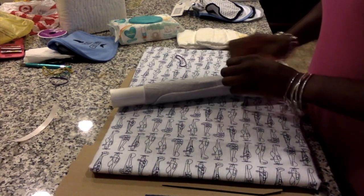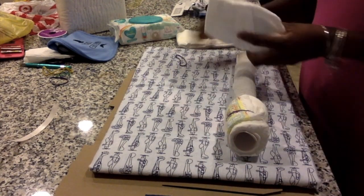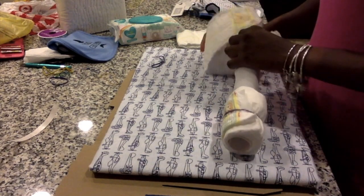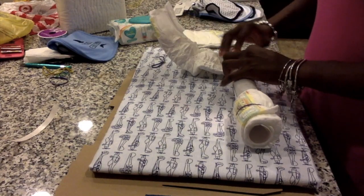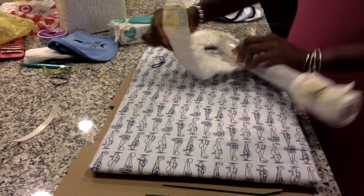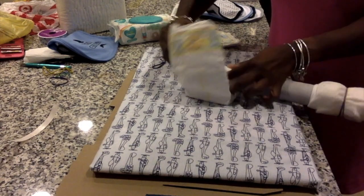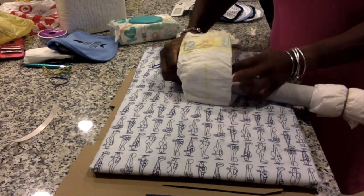Have any of you made this type of diaper cake before? Do you have any tips you can share? Feel free to write a comment below.